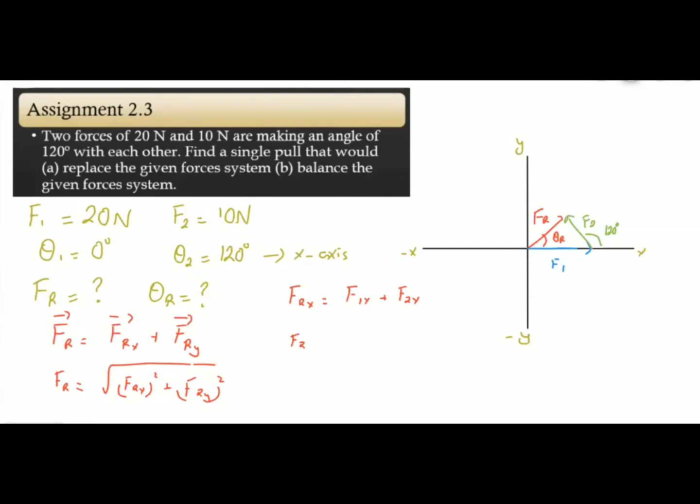The x-component can be calculated using F·cosθ, and the y-component using F·sinθ. So for F1x we use F1·cosθ1, and for F2x we use F2·cosθ2, and similarly for the y components. For the direction, the formula we will use is: θ = tan⁻¹(FRy / FRx). So we will use this formula for the direction.